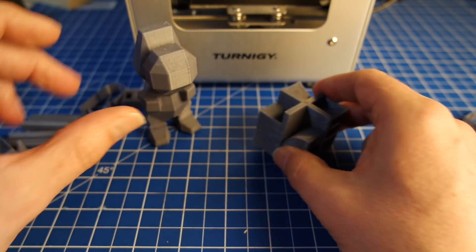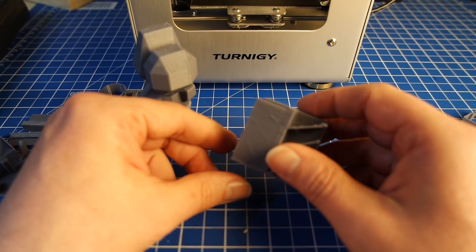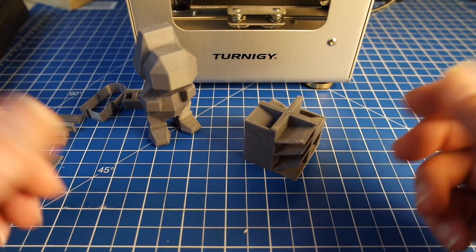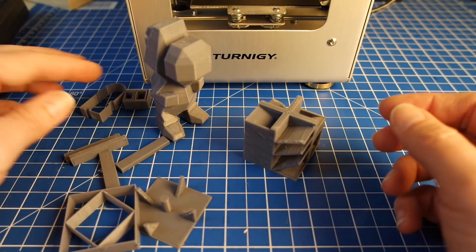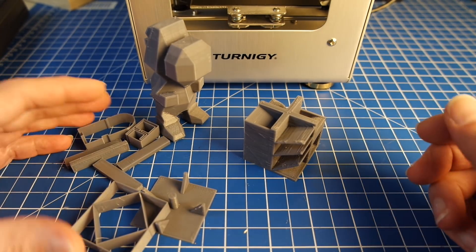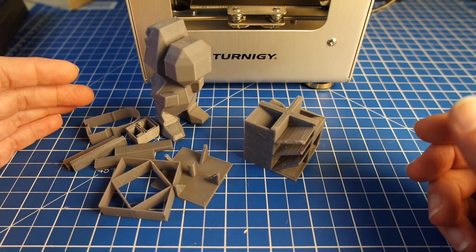My final result for the print quality is: it's really amazing. All the prints and all the time that I put into it, every challenge that was faced with that, the printer just came out fine. So that was really, really amazing.